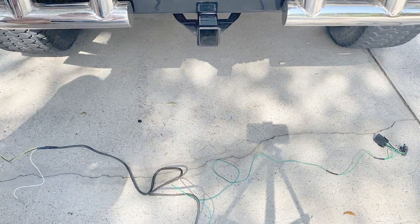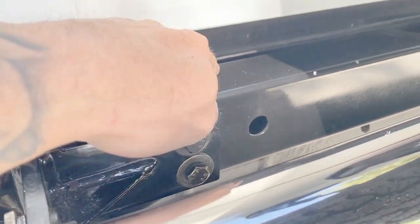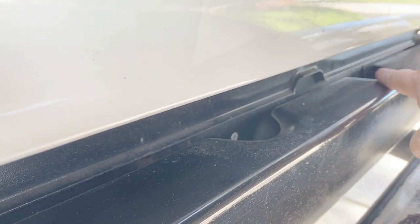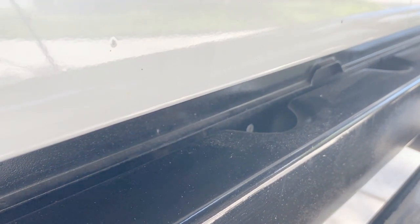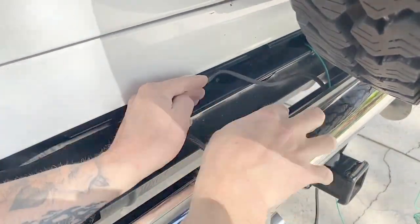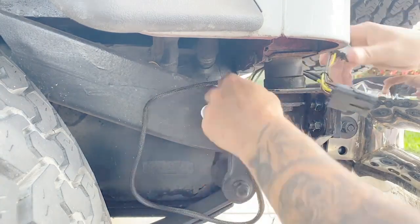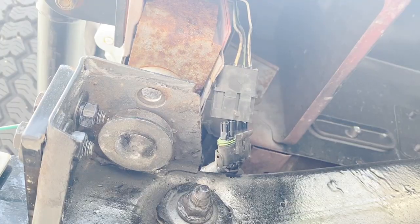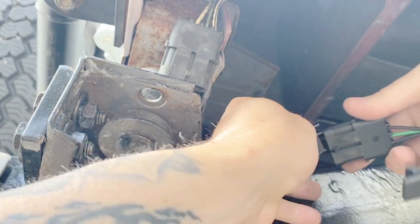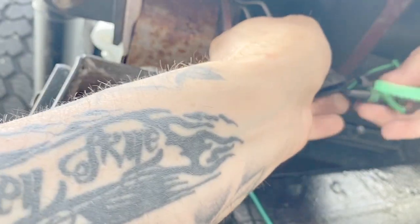Now you just want to decide exactly where you want the wires to sit. I've decided to run mine inside here. You can see there are little openings here and there, and I can have the wires come out of either one of those.